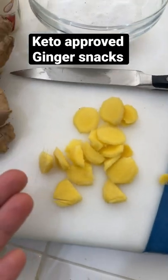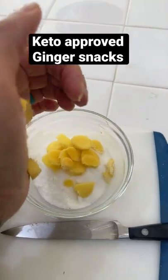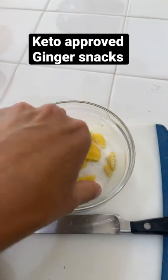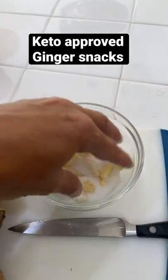You can see I've sliced my ginger and now I'm just going to place it in here. I do like to incorporate it like this and then I just let it sit for 24 hours.